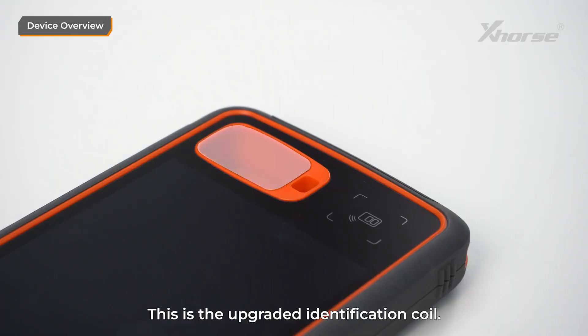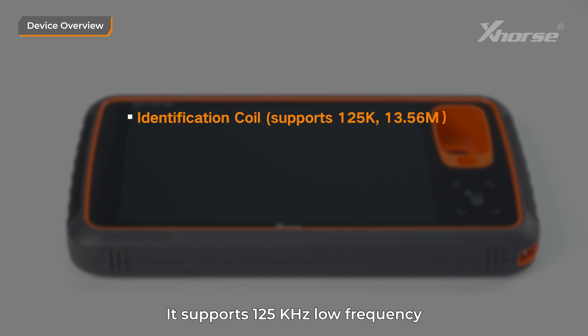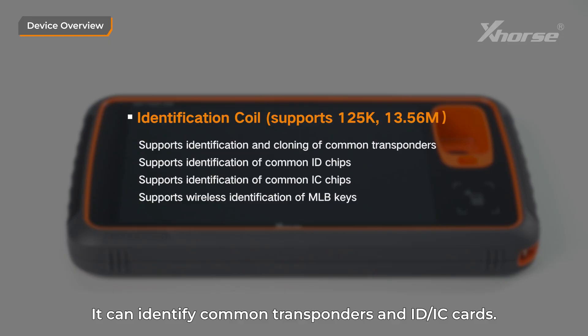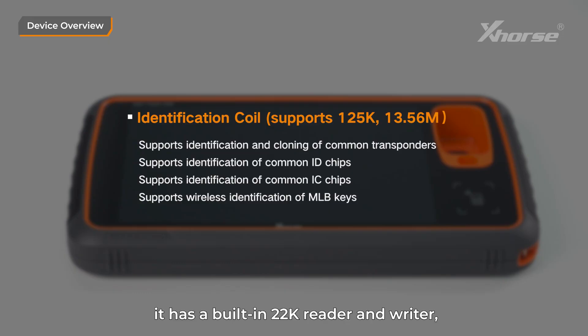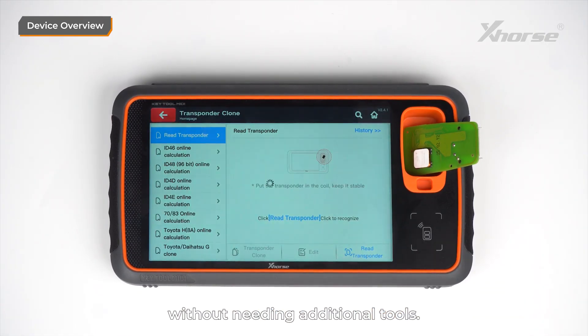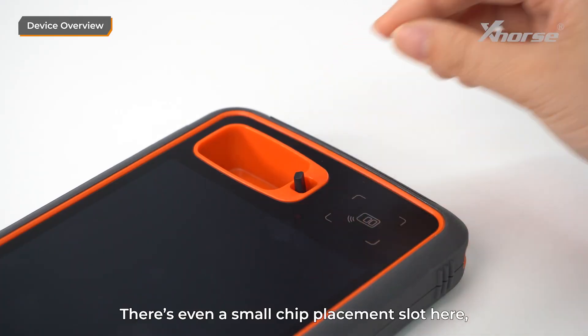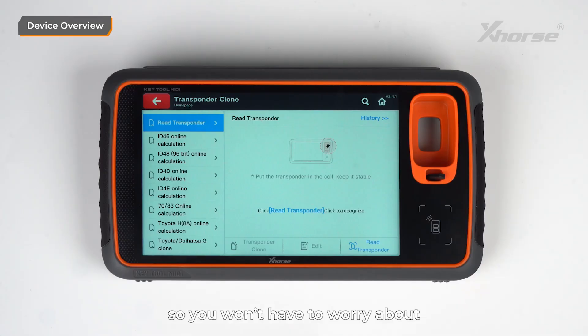This is the upgraded identification coil. It supports 125 kHz low frequency and 13.56 MHz mid-frequency, and can identify common transponders and ID and IC cards. Plus, it has a built-in 22K reader and writer, which means you can wirelessly identify MLB keys without needing additional tools. There's even a small chip placement slot here, so you won't have to worry about losing tiny chips during use.